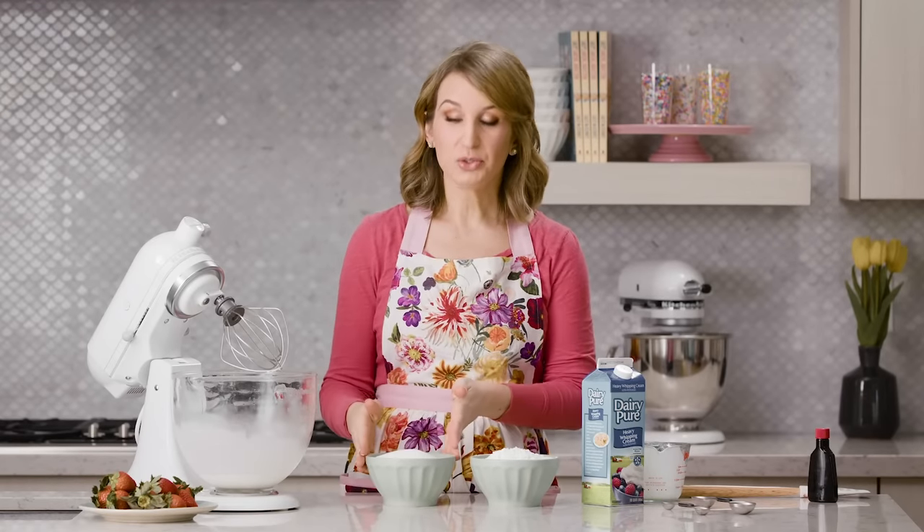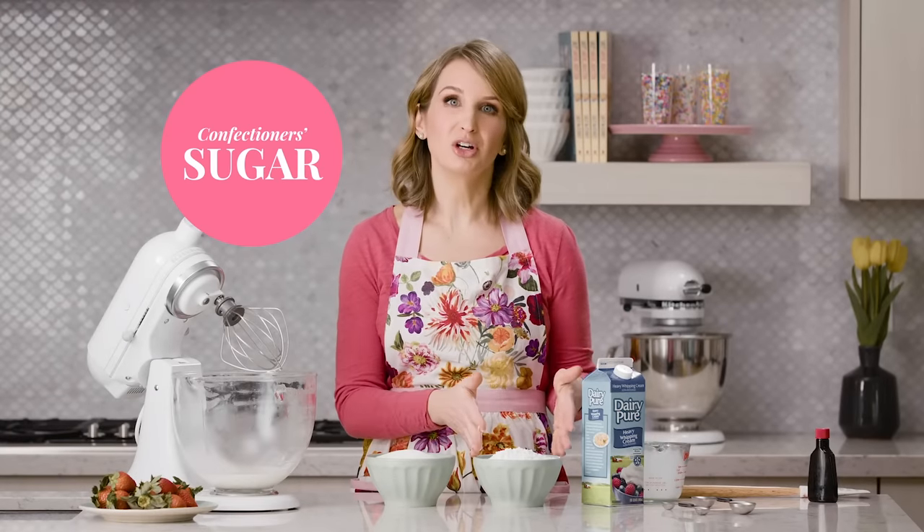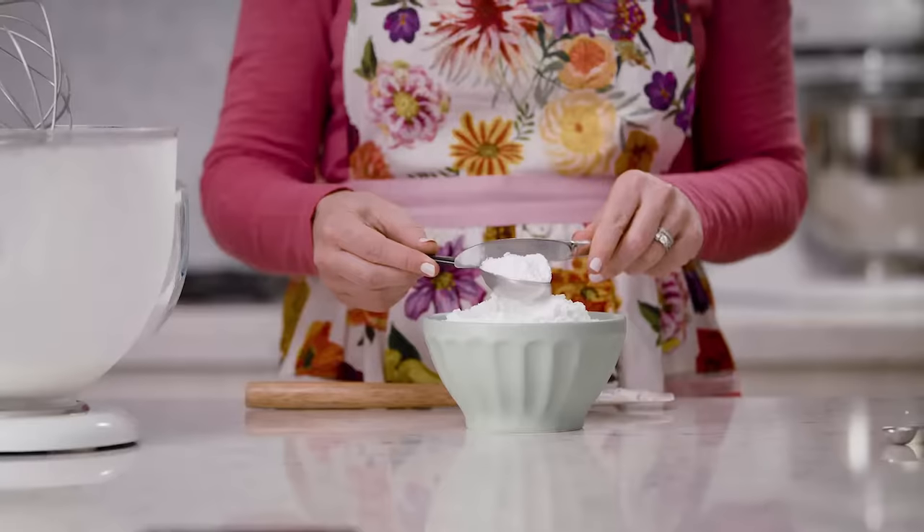For the sugar, you can use confectioners' sugar or granulated sugar. It doesn't matter either way, but when you're working with a large quantity I recommend sticking with confectioners' sugar because at some point you will start to taste the sugar granules.